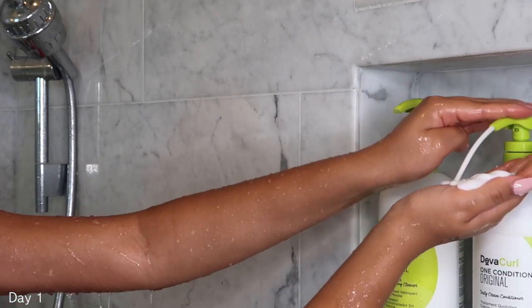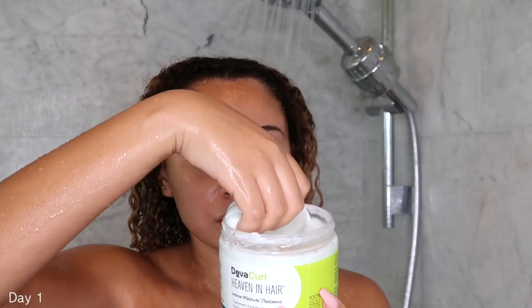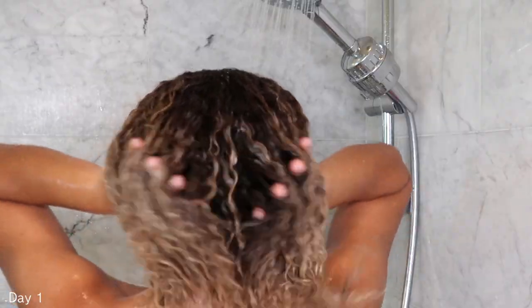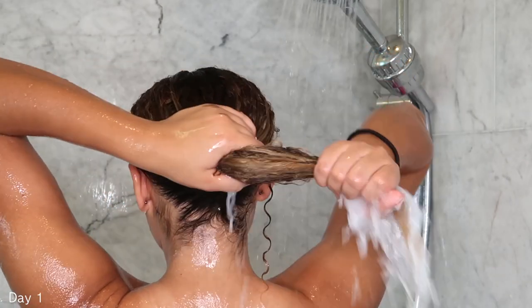Next is conditioner. I like to get a pretty good generous amount onto my hands and just work this in my hair. I'm also using Heaven In Hair just to mix with the conditioner. I'm rinsing it, but not rinsing all of it because I'm going to leave a little bit in my hair, and this is going to act as my leave-in conditioner.